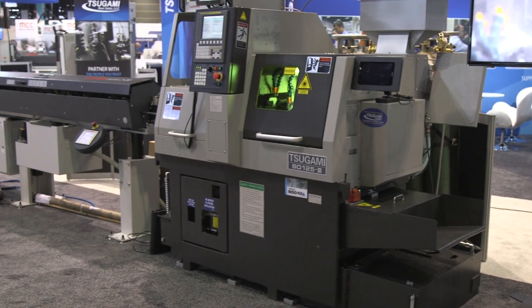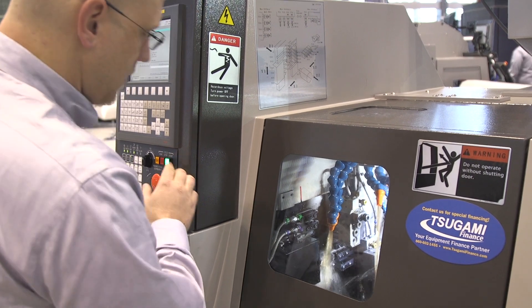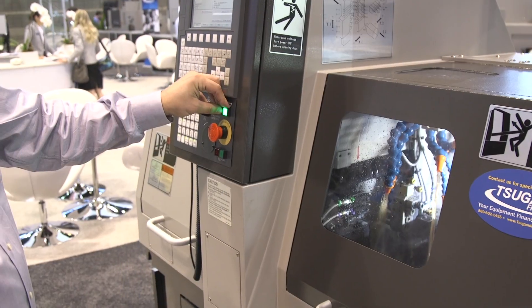Absolutely. We're very excited to unveil the new Sugami B0125 Laser Swiss. It's a much smaller machine. It's very compact, very economical, and we're showing it today, so we hope everybody will stop by. What is new about this product? The fact that it's a smaller, more compact machine and it's much more economical.